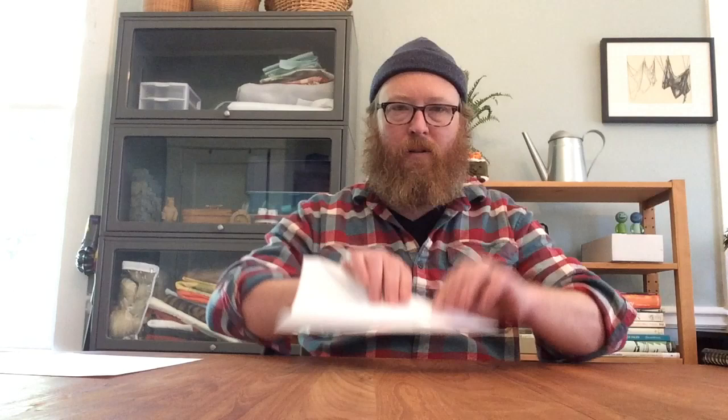Now we fold this in half — there are names for all these folds. Did you know that? Also, who made the first paper airplane? Did they make it before airplanes existed — was it a paper bird? Or was it not until there was an airplane that somebody thought, what if I made one out of paper? Fold it in half right. Now when I open it up I can see all my folds inside. Next I'm going to fold down to create the body and the wing.